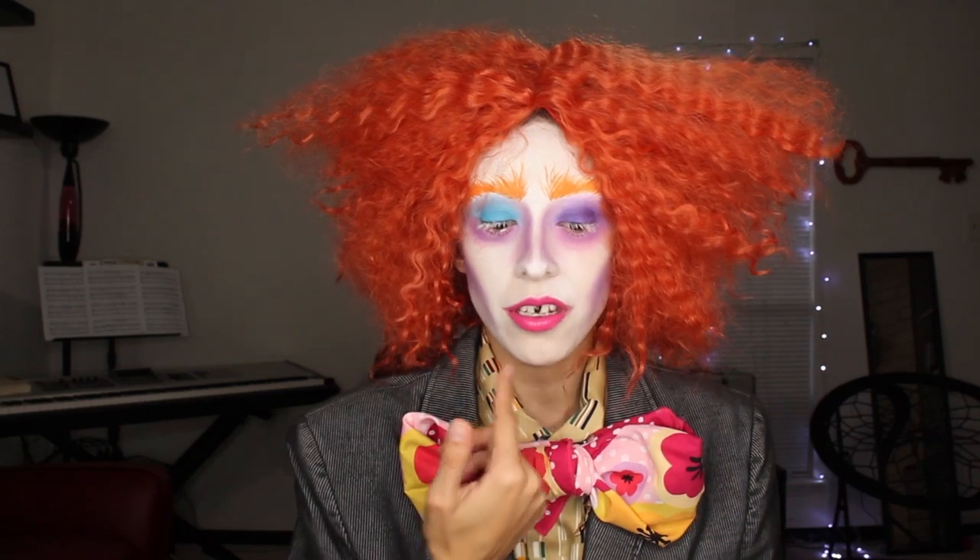This is the Halloween look I'm doing today. If you want to learn how to be a Mad Hatter, then keep on watching and I will show you how. By the way, for that gap in the tooth, I used eyeliner and I'm going to go wash it off now. I would not recommend that. They do have stuff in store that is specifically for tooth blocking, especially now that Halloween stores are open, so I'd probably do that instead.